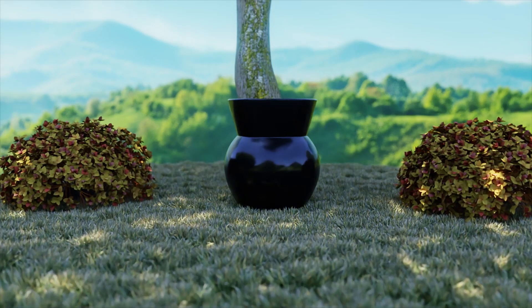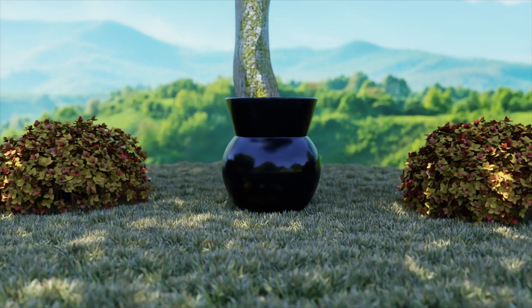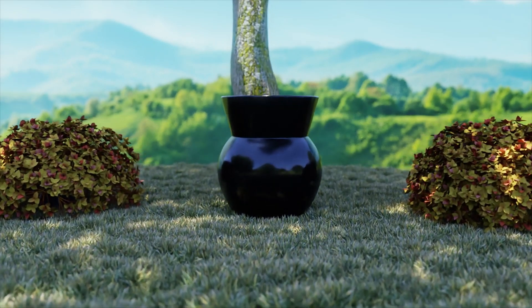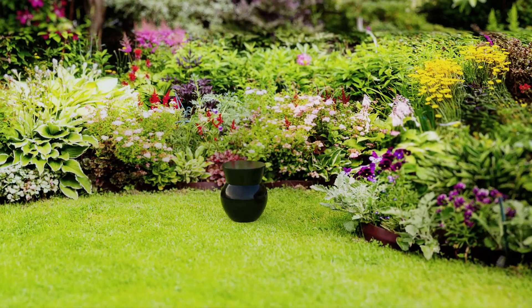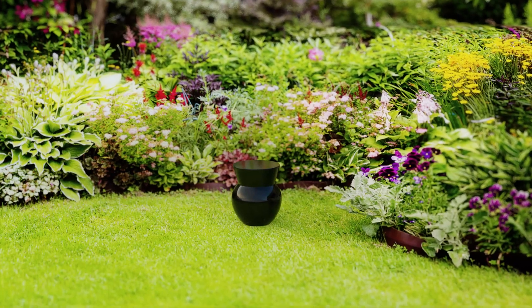Not only is this a cost-effective way to bury a loved one or pet, but it's a special way of keeping them close. Ready to learn more? Contact us now for manufacturing, retail, wholesale distribution, or licensing opportunities.